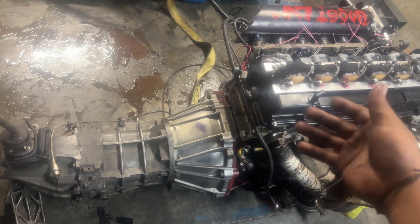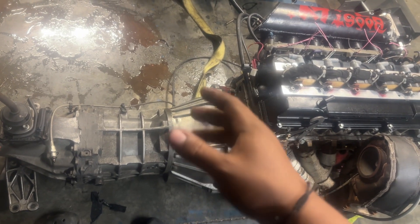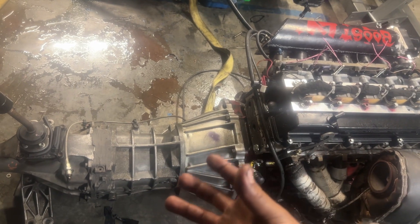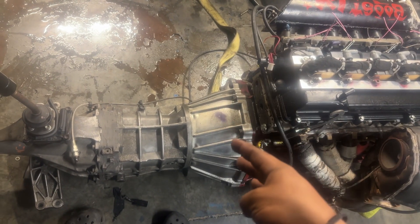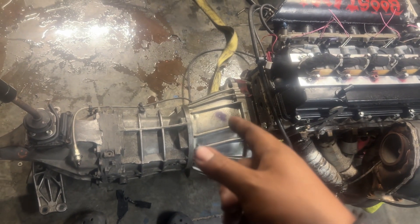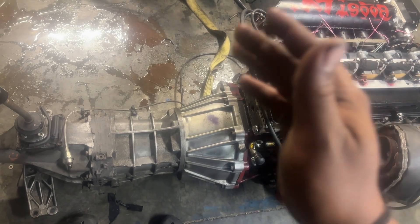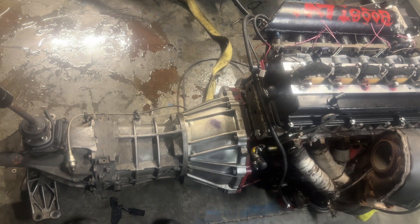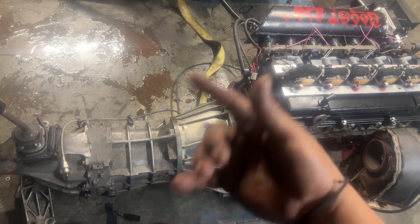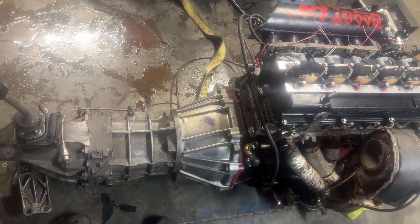Obviously the W58 flywheel and pressure plate weren't made to hold 400, 500, or 600 horsepower like this car is going to start putting out, so you'll need an aggressive S10 clutch. What's in here now is either a six or four-puck fully ceramic disc. ACT or Drift Motion makes a heavy-duty pressure plate for this application, so make sure you pick one up so it grips properly.